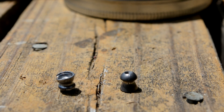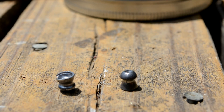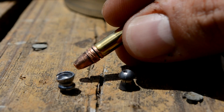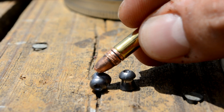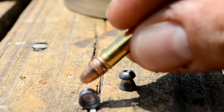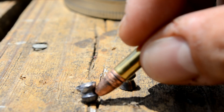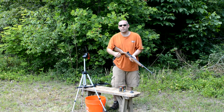Here we have the two .22 hollow points side by side. Here is a fresh one — and here is the expanded hollow point that was shot in reverse. The skirt of the pellet is what hit the water first, and was thin enough to expand at the 400 or so feet per second.